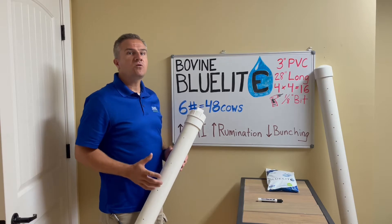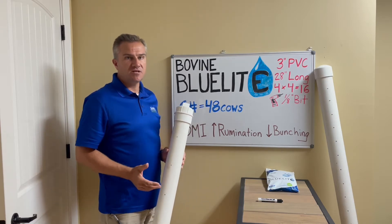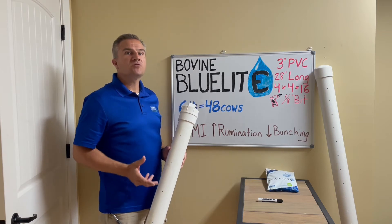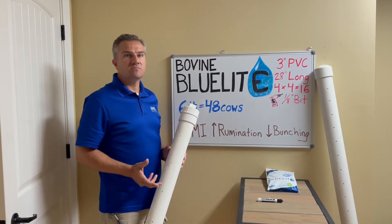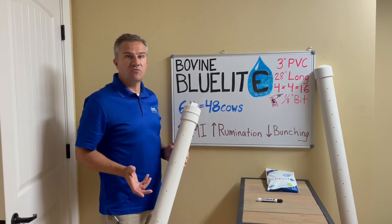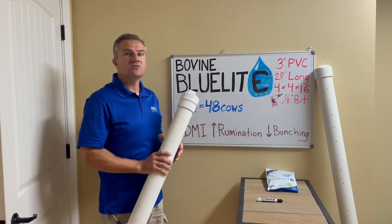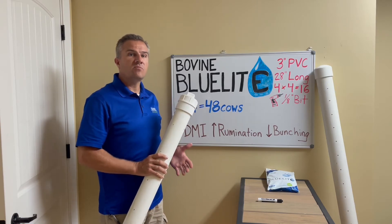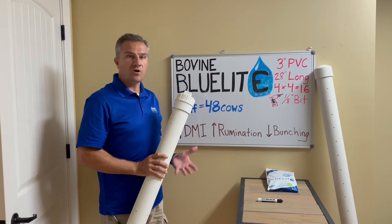I think we are all pretty well convinced that electrolytes have benefits to stressed cows, especially heat-stressed cows. However, with most barns having automatic watering systems, how can we ensure that each cow gets a proper dose of electrolyte in her drinking water? I set out to try to make this happen with an easy-to-use device that would cover the number of cows that typically drink from one water trough.